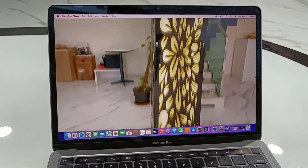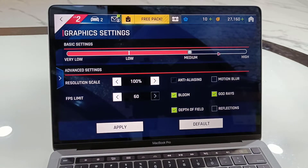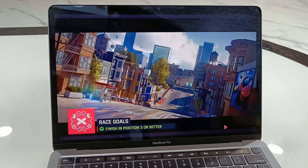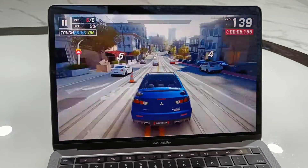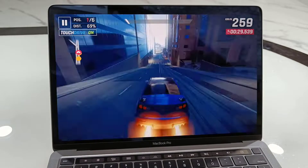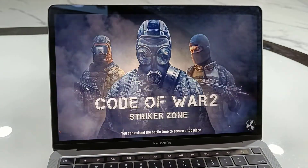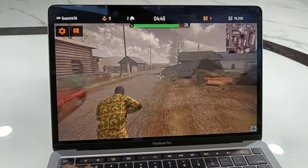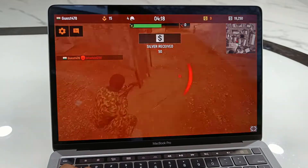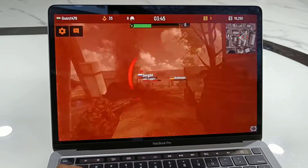You can easily edit your 4K video on this MacBook. Now let's play a game at high resolution. I'm playing the Asphalt game in high resolution and I didn't notice any lagging or graphic issues. There are no graphic issues, no lagging or stutter issues while playing the game in high resolution.